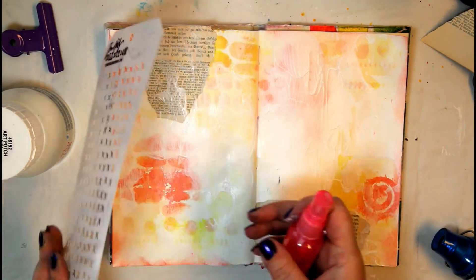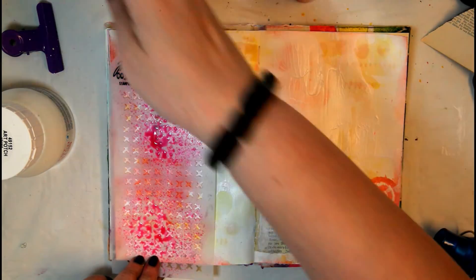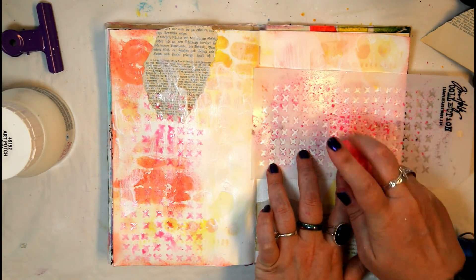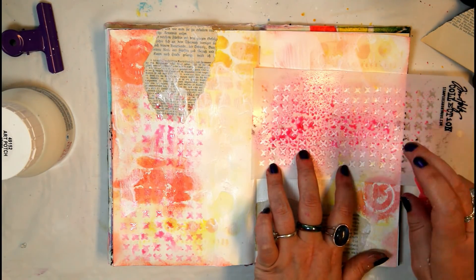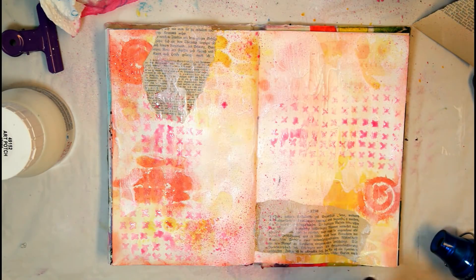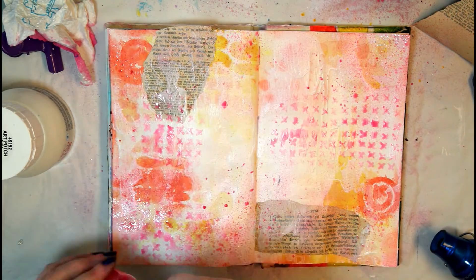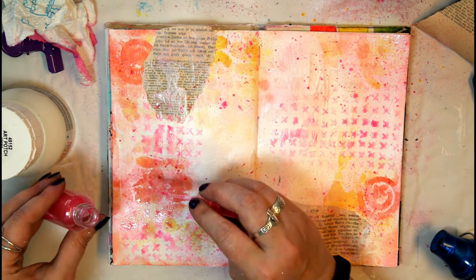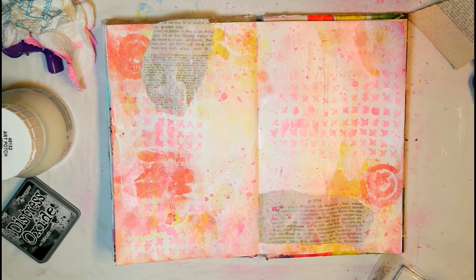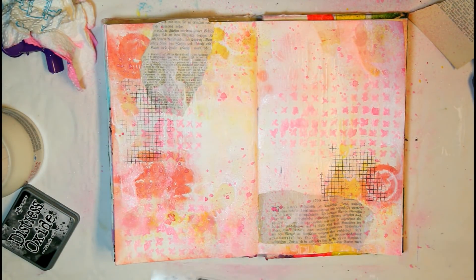Next I grab a stencil and apply a tiny bit of spray paint — this is actually a spray paint I made myself using Ecoline watercolors with water and an iridescent medium, ending up with something very similar to Glimmer Mist. I also add some larger splatters here using the nozzle of the bottle directly.